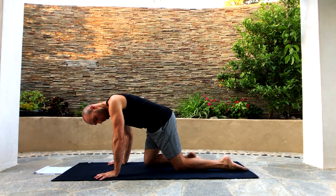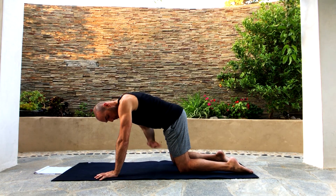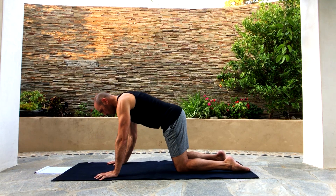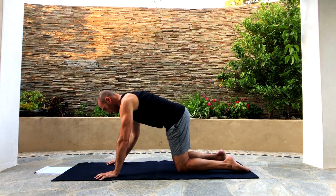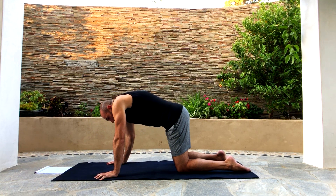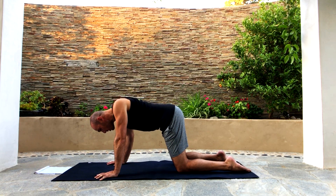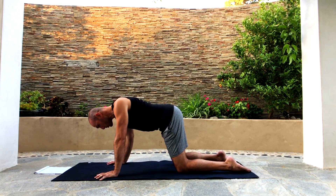Let's get on hands and knees with our shoulders over our wrists and our hips over our knees — tabletop position. Let's do shoulder rolls. Keep your elbows straight and move your shoulders in a big circle. Try to make as big of a circle as you can. Remember to breathe. I'm just moving my shoulders back, down, forward, up to my ears, and back. If your elbows are bending, lock them out and straighten them.